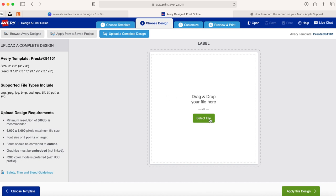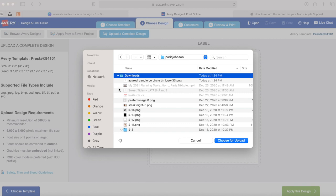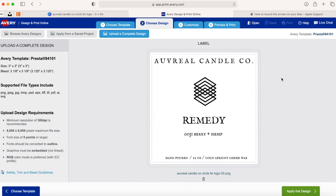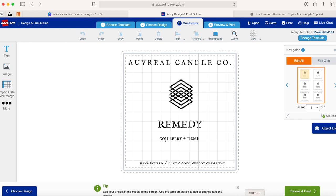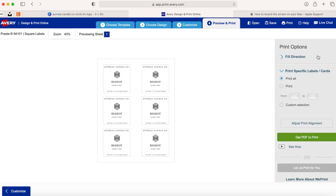I click on 'Upload Complete Design,' then select the file — my download from Canva.com. After that downloads, you can see the label I chose. Everything looks good, so I click 'Apply This Design.' In this screen, you just want to make sure that nothing is outside of the die line and that everything is aligned correctly.